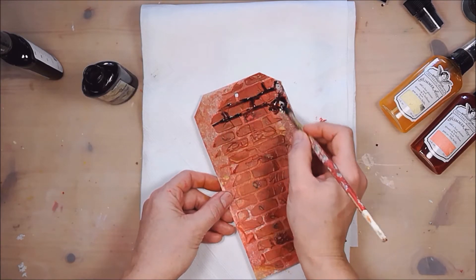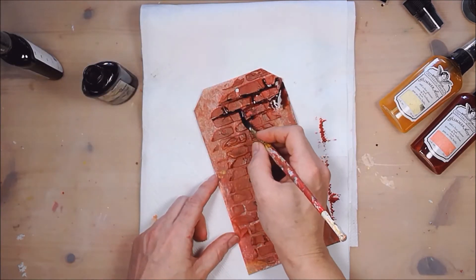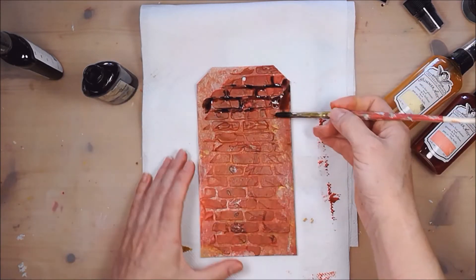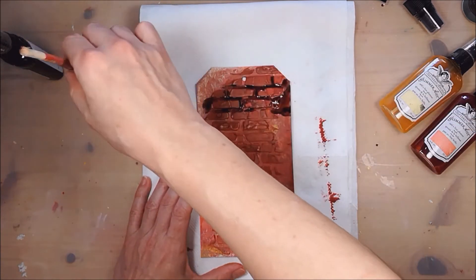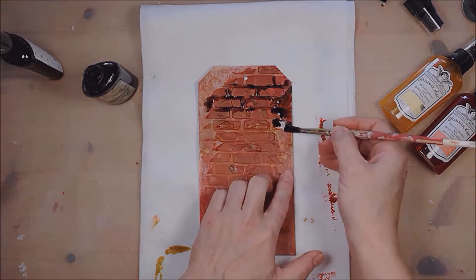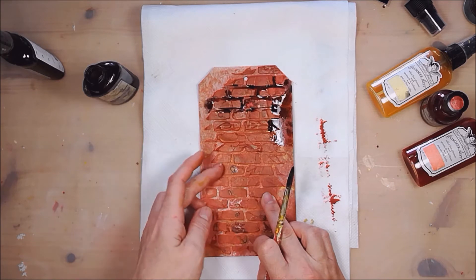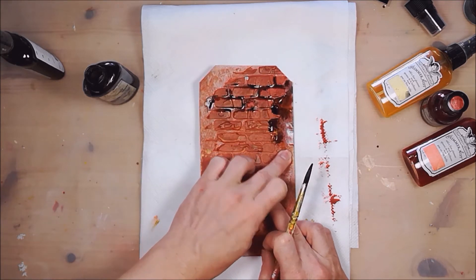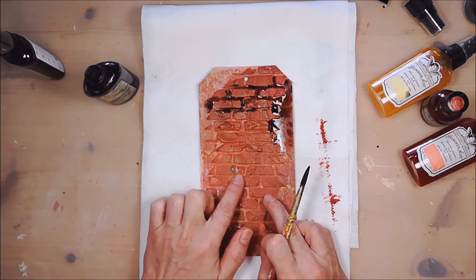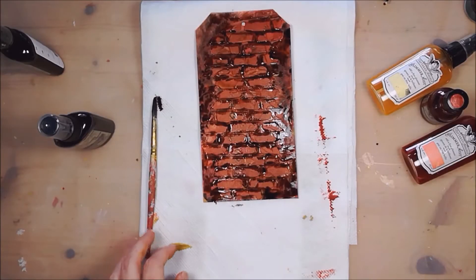It's not difficult to do, and if you hit some of the bricks, that's okay because it will only look more natural. We cannot use this dark color as our first layer because the paste is transparent, and if we put it on top of a dark background it will become even darker. So we will lose all that beautiful red color. Let's give it a quick dry.